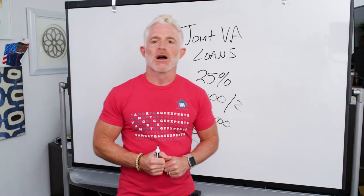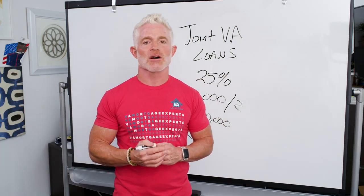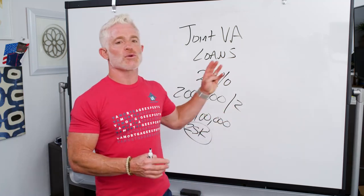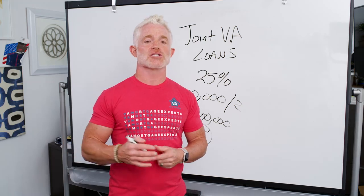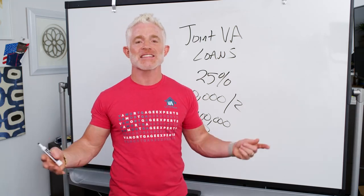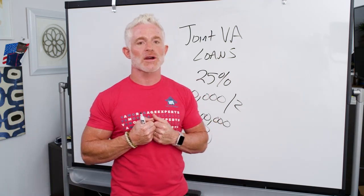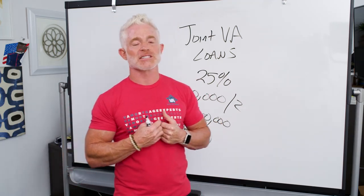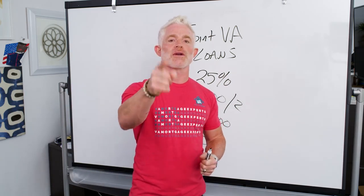So let's wrap this up. While there are lots of other nuances to veteran/non-veteran joint VA loans, we hope we've given you enough information and insight into how they work. Now you can go out and search for someone willing to do them for you. We've seen them, and when borrowers come to us to refinance those loans, we just don't do them. As always, if we can help you with anything else, please let us know. Keep watching every Friday for additional Red Friday videos, and wear your red.